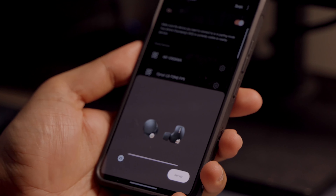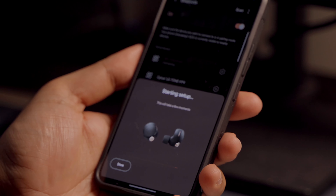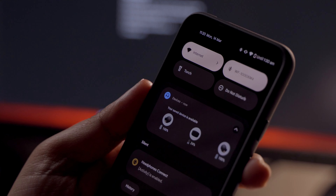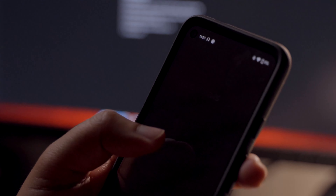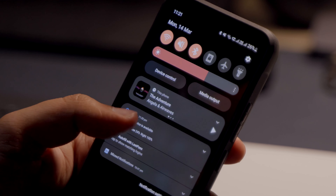Another handy feature is Google Fast Pair. When you switch these earbuds on for the first time after taking them out of the case, a prompt on your phone shows up to establish connection. After tapping that, they connect to your device and work with Google Assistant, and any device with your Google ID will detect the XM4s and ask to connect. The battery level of the earbuds and case shows up in the notifications panel too.